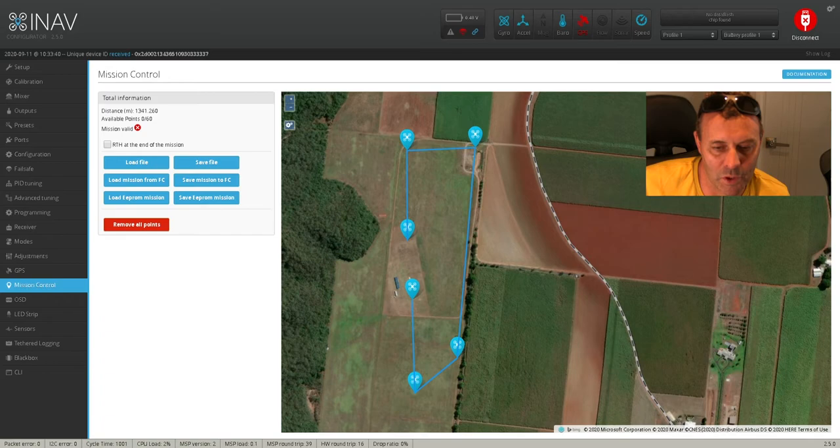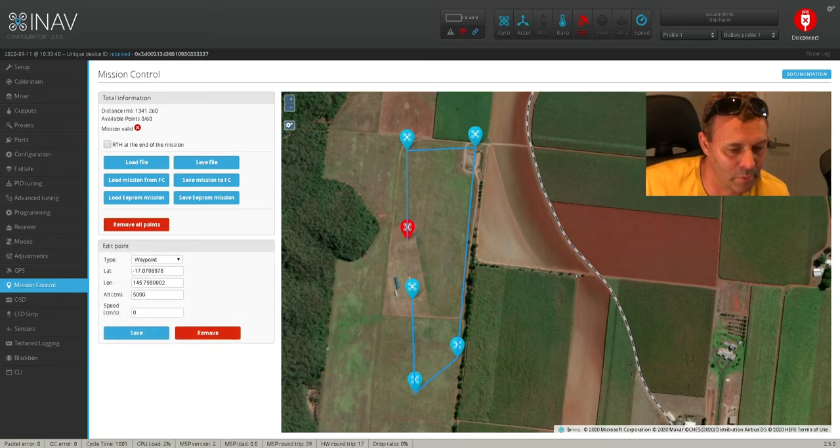If we click on each of these waypoints here, it brings up your altitude so you can adjust it. So if I want it to be 50 metres high here, and then I want these two to climb up to 100 metres or 70 — it's just a matter of clicking on it, adjusting it to 70, and clicking save. I'm just going to keep it simple at the moment because it's flat.